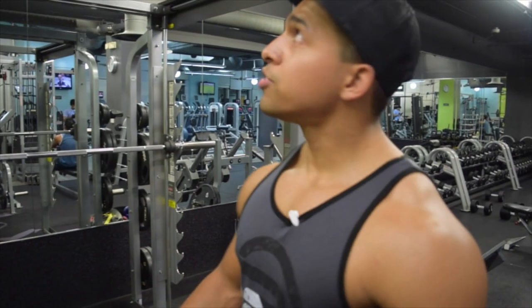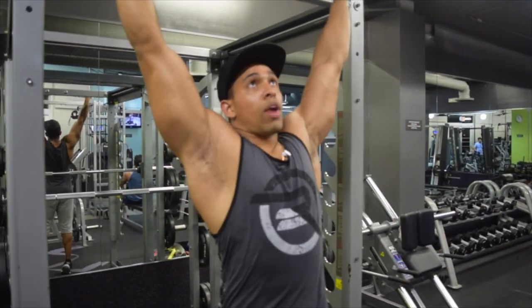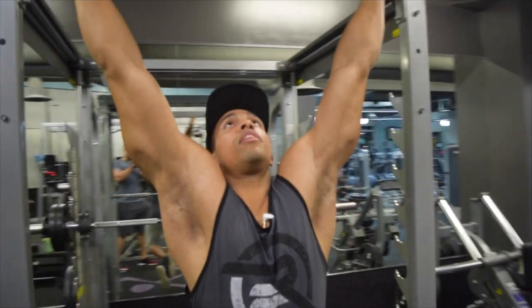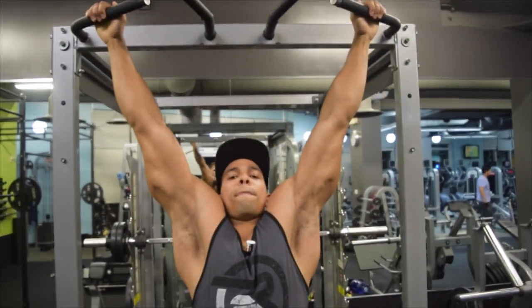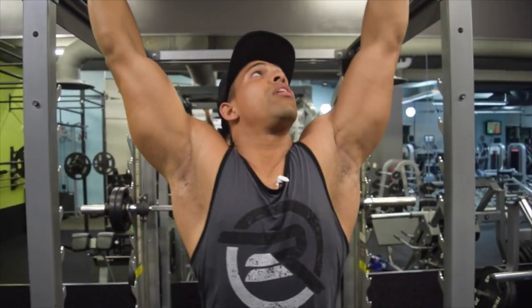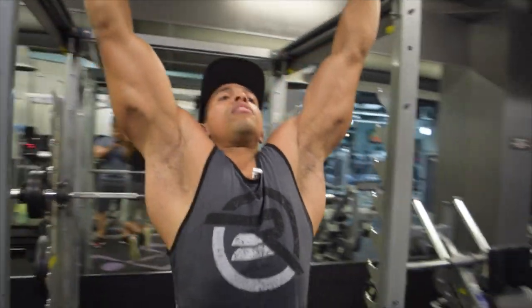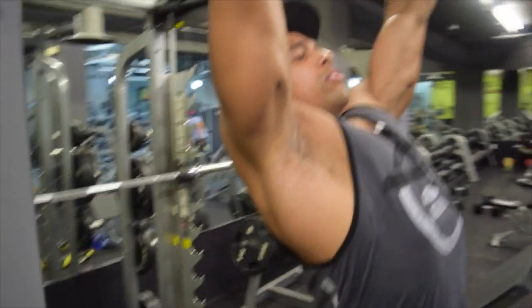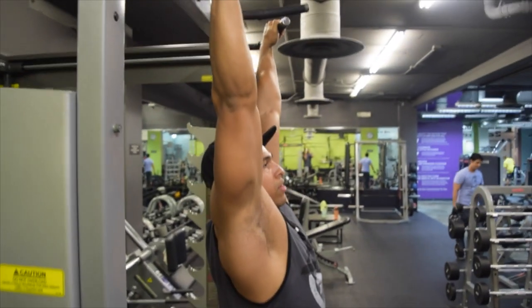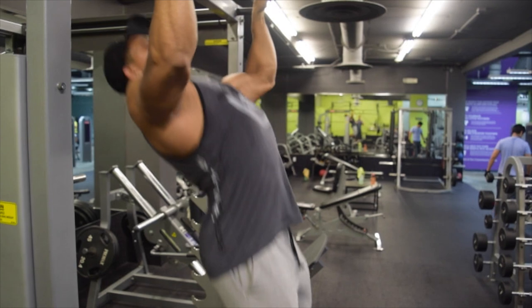A lot of people grab the bar and they just go up and down like that. What you should do to really get that overall back activation is have a slight lean, so you're really going to keep your chest high. Instead of just being straight up, that slight lean is what you want to do, and you're going to pull from there — just like that.